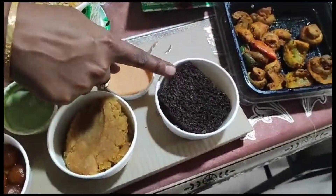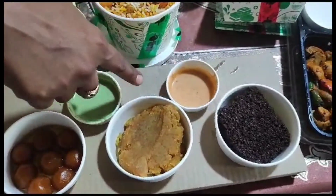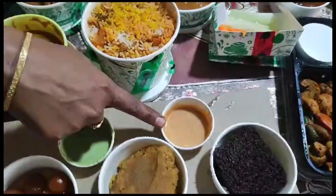Chocolate brownie, mungdal halwa, gulab jamun. One-hit dips — mint dip and tomato dip.